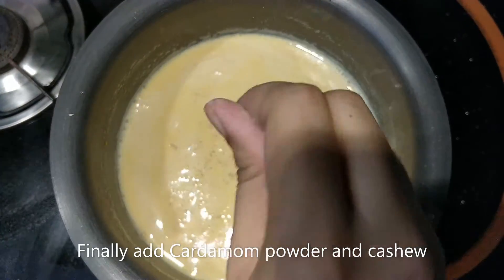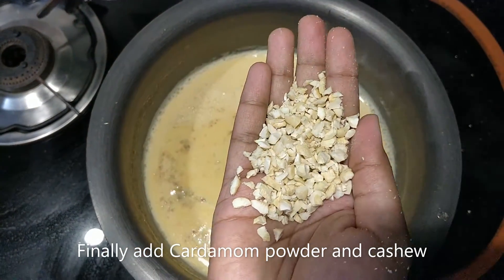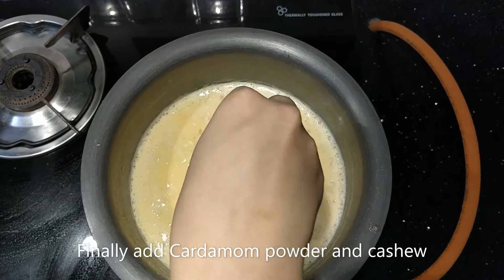Add the nuts, cashew nuts, and seeds, then add the carrot.